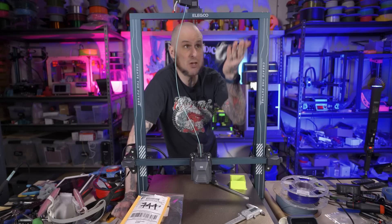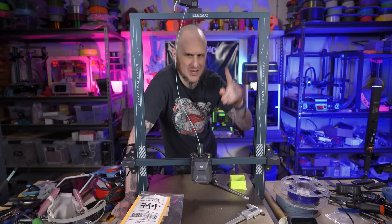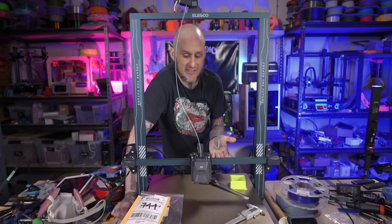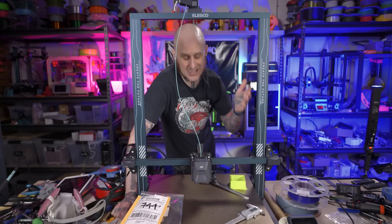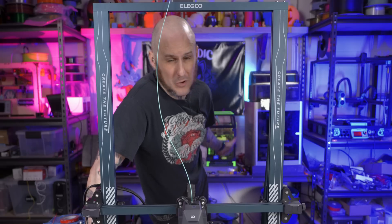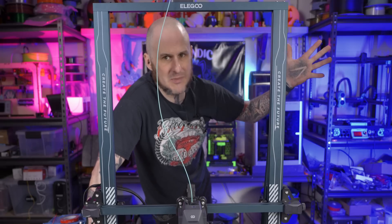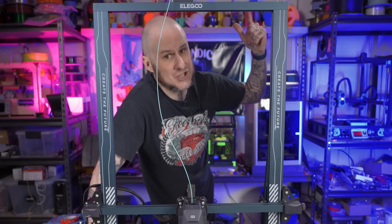By the way, since the start of this video I have unboxed the Elegoo Neptune 3 Max. I did a live unboxing — check out the link up here to catch the VOD of that. A review on this one is coming as soon as I can get some testing done, which is going to take a while. Now I need to swap out all the stuff behind me in the backdrop with the workbench, but I'm not going to make you sit through all of that — let's just jump to the finished product.